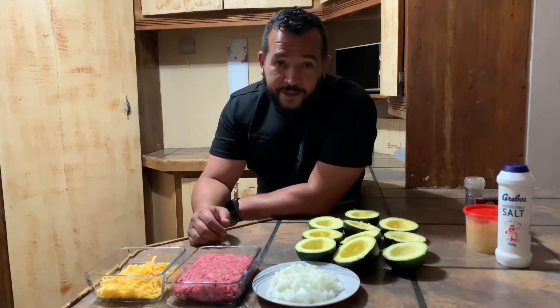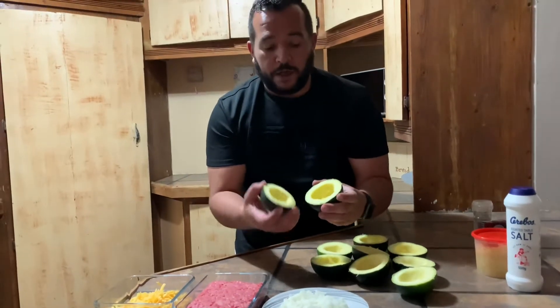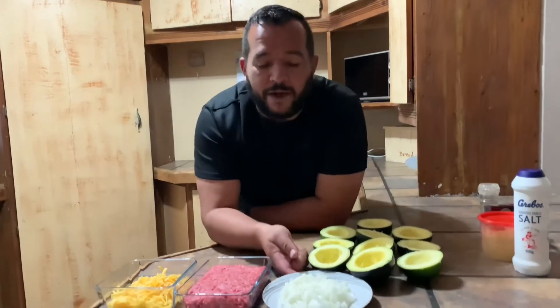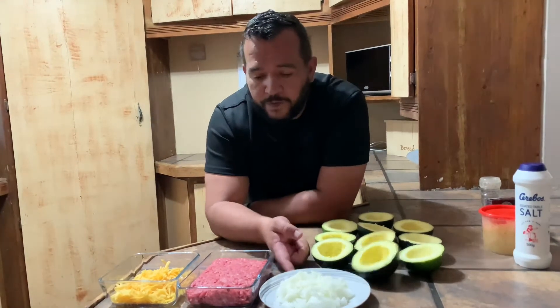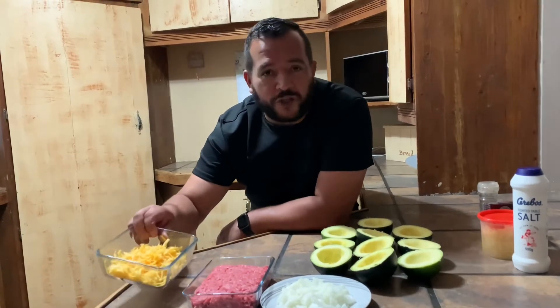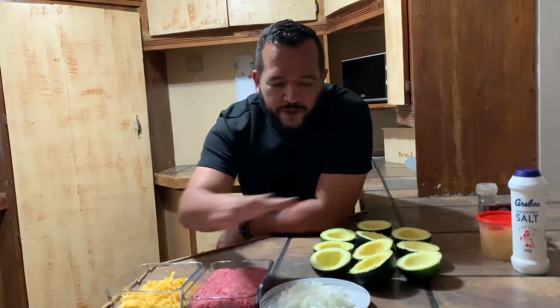The ingredients we'll be requiring today are gem squash — you buy a packet, cut it in half, and remove the pips on the inside while it's raw because it's easier to work with. Then we have one medium to large onion, 500 grams of mince, and a portion of cheese — your choice. I took 125 to 150 grams of grated cheese. All of these combined is going to give you a taste sensation that'll be like sending a rocket to the moon.